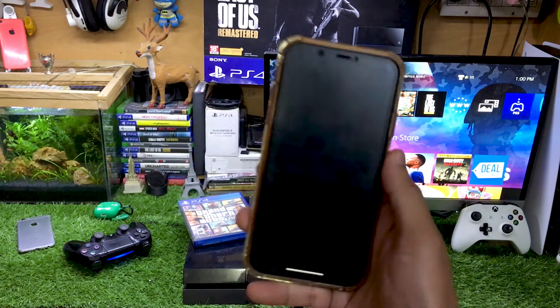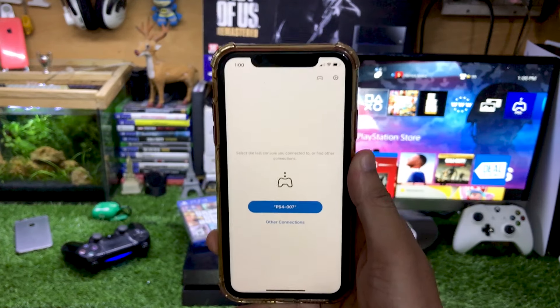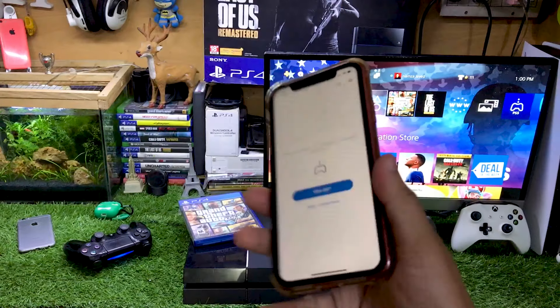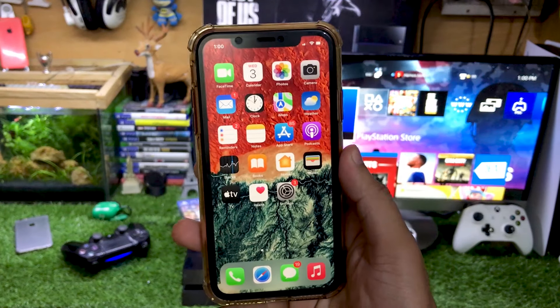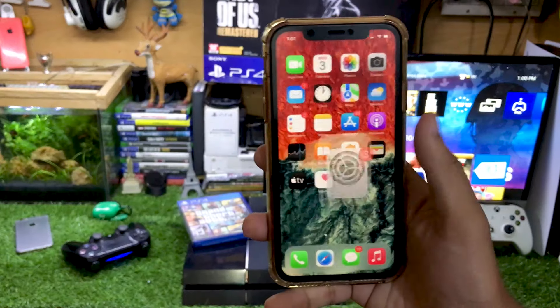When you open this app you have to register your PS4 — it's pretty much simple and easy. We basically use the PS Remote Play app to connect the PlayStation 5 controller. But before we connect the iPhone to the PS4, firstly you have to connect the DualSense controller to your iPhone.